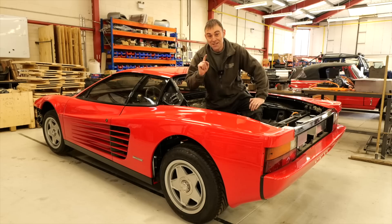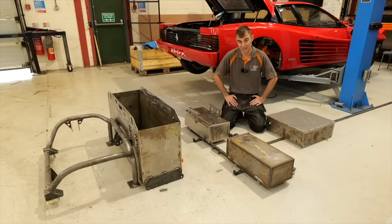Hi everybody, Richard again here from Electric Classic Cars and in this week's episode it's an update on the Testarossa to Teslarossa. Let's get into it.